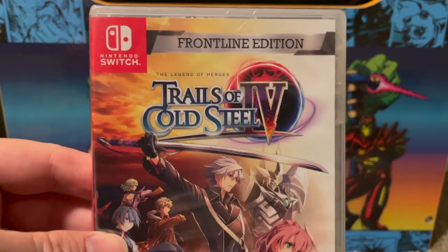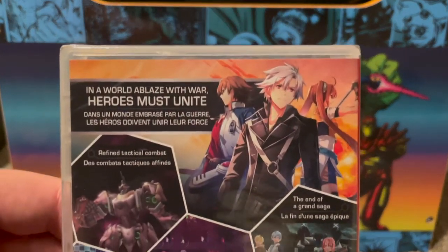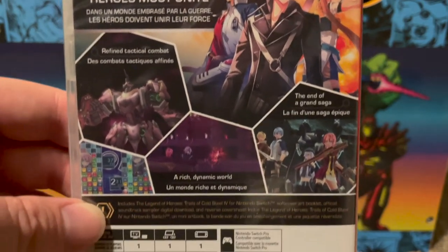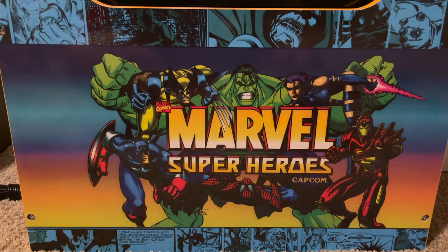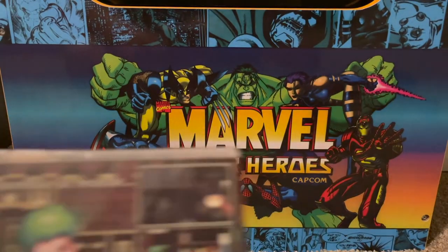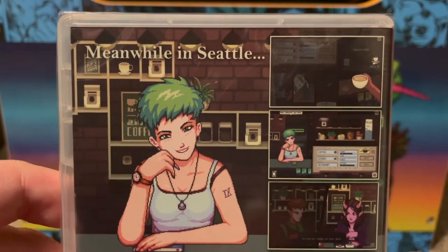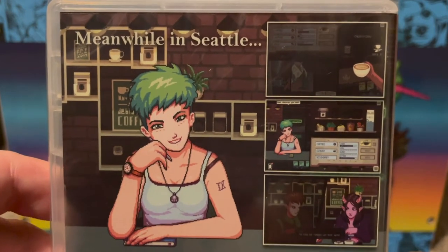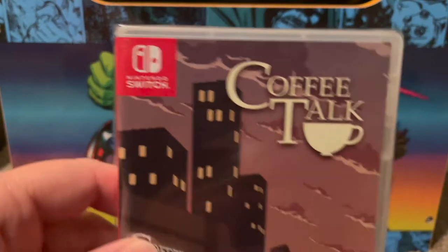I also picked up the Switch version of Trails of Cold Steel 4 — I have every release for this series, which I absolutely love. Some people find it a little slow but I think it's excellent. Next is a Strictly Limited release: Coffee Talk. It looks like a nice gap-filler game to play between big RPGs, kind of reminding me of something like Valhalla.